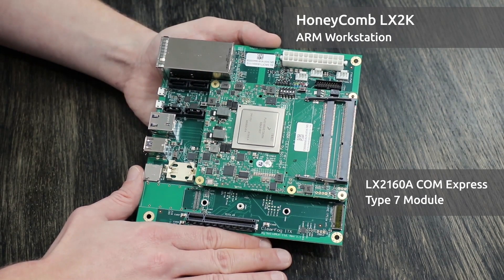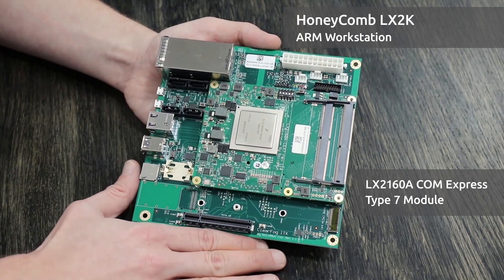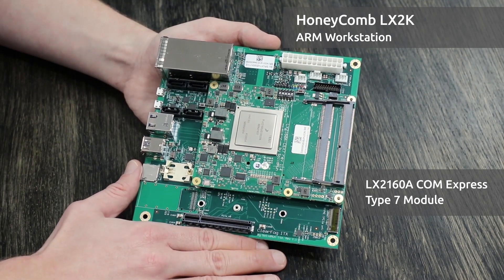On the ComExpress Module, we also have 64MB of SBI Flash and 64GB of onboard eMMC 5.1. We have the boot selectors here that allow you to choose from booting between SDHC, eMMC, SBI, and I2C Flash.